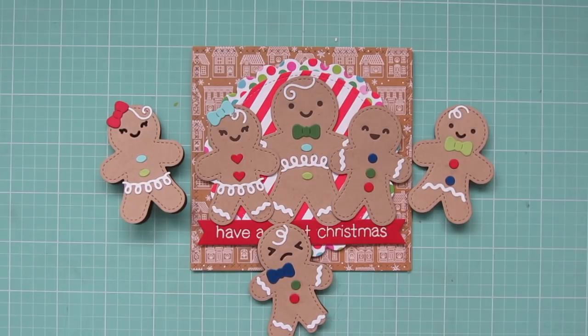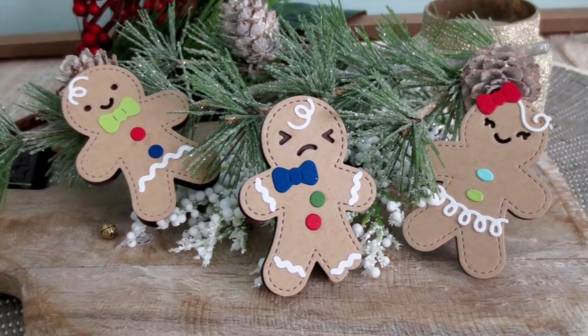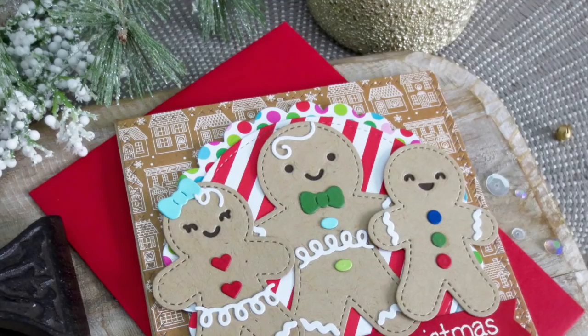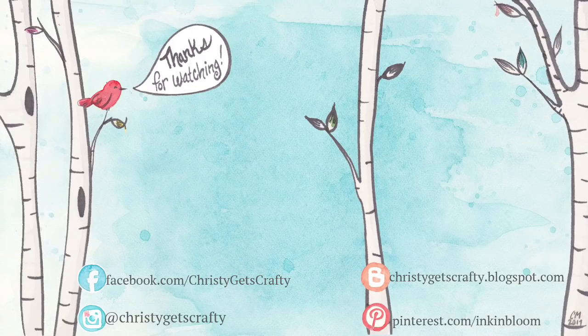This would work great as a gift set — you could give the card and use the tags on the gifts for a certain family, or just split them up and use them individually. I hope you all enjoyed Day 10 of my 2018 Holiday Card Series. If you did, please give the video a thumbs up and subscribe to my channel if you haven't already. Here are two videos from Day 10 of the previous two years of Holiday Card Series. Thank you so much for watching — I hope you all have an amazing day. Bye-bye!